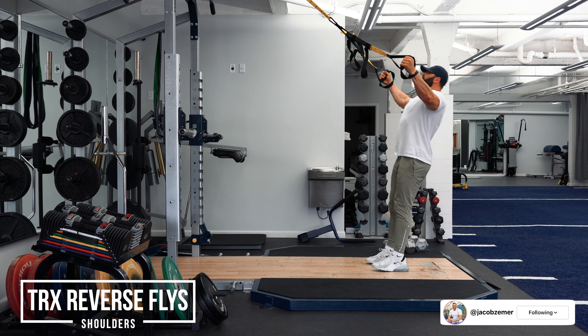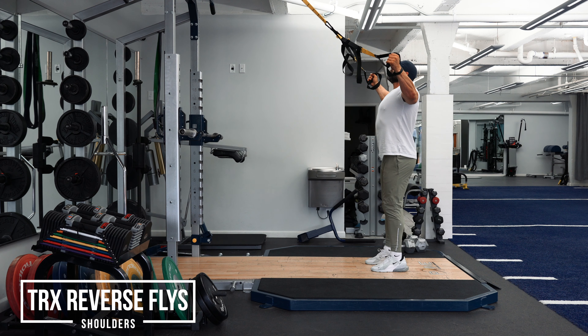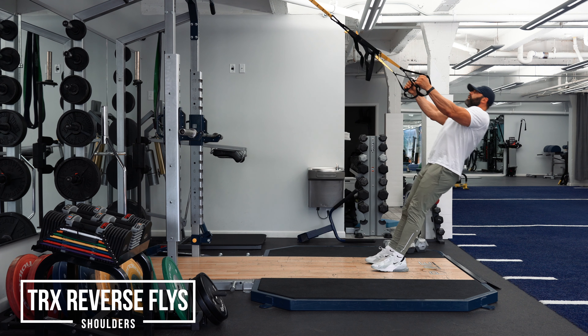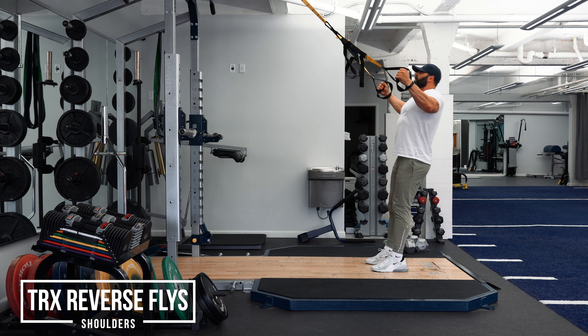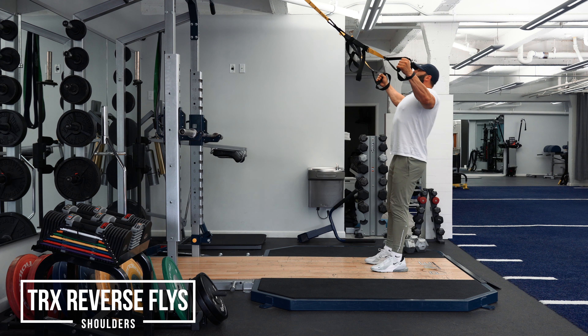TRX Reverse Flies. Guys, this is a sleeper pick exercise — it's a lot harder than it looks. First and foremost, do not walk yourself that far down with the TRX. Stay somewhat upright until you know how capable you are of spreading this thing apart.